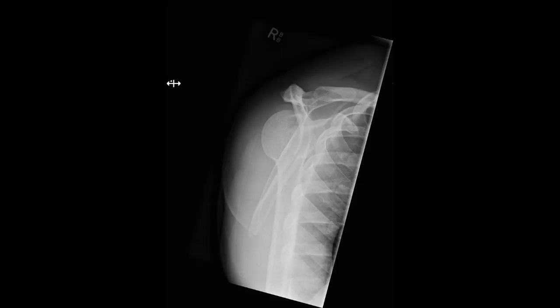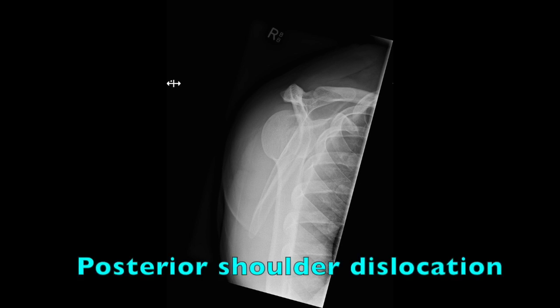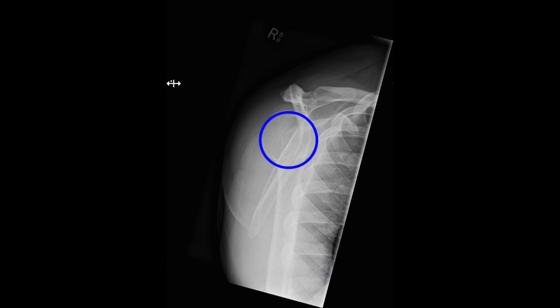What dislocation is seen here? This is a Y view of the posterior dislocation of the right shoulder. You can tell because the humeral head is lateral to the glenoid labrum and the Y formation made by the scapula.